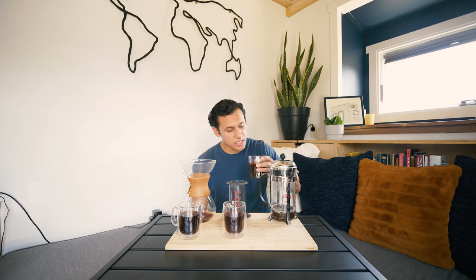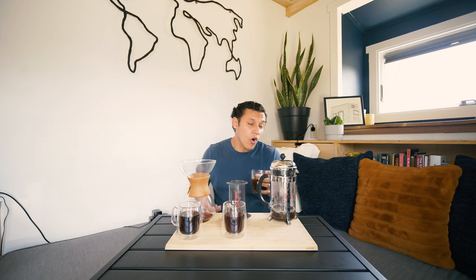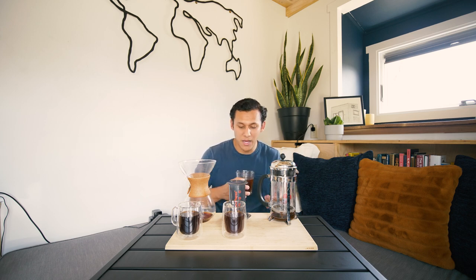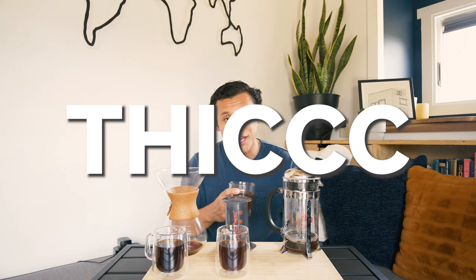Last but not least, we have the French press. On first impressions, this is a little bit murkier than the other two, and that is what the French press is known for. The water is basically sitting in the beans for four to five minutes — it's not dripping or brewing via gravity, it's just sitting there. With the wire mesh filter, you're getting all of the oils of the coffee. You're also getting really fine grounds, almost like sediment, that pass through the wire mesh. So you get a really robust cup of coffee that isn't filtering a whole lot out. That really translates to its flavor profile.